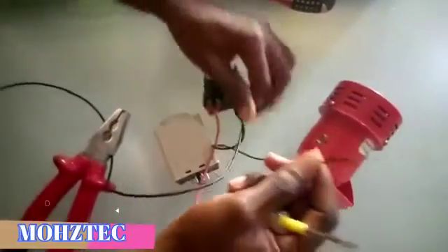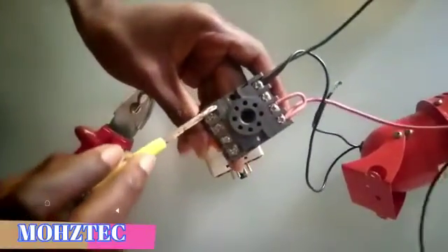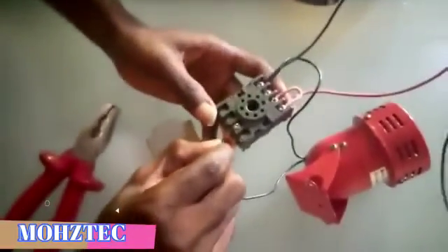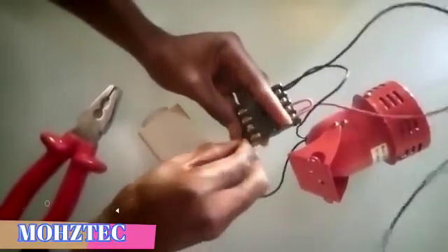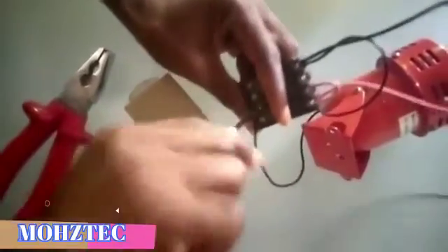The second cable from the siren will be connected to pin 5. As you can see, we have pin 3, pin 4, and pin 5 — it goes to pin 5. Connect the second siren cable to pin 5 and ensure a tight connection.